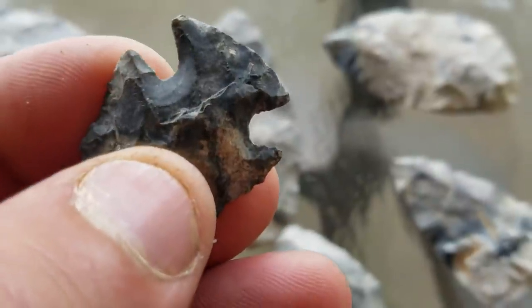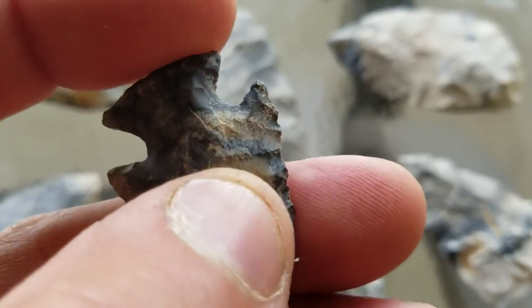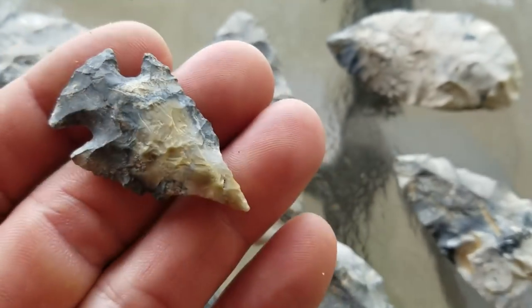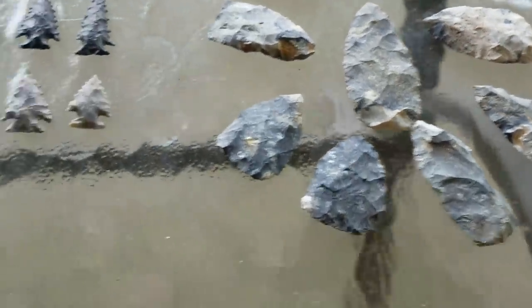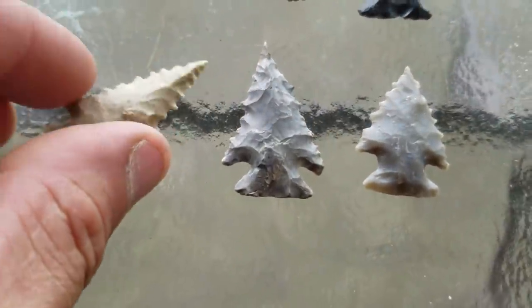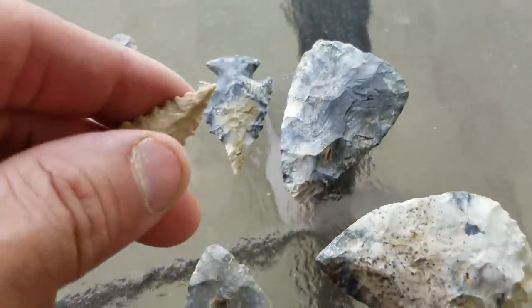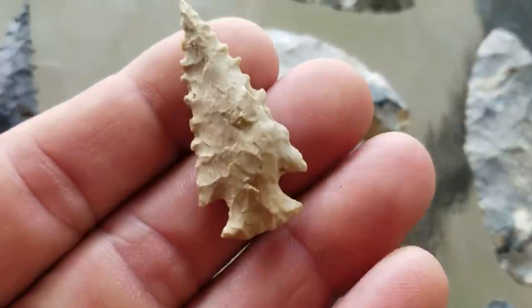You can kind of see the ones — the squared-off notch. Real ground base. This is an early arcade piece. There's the cache. These points obviously came off the site. These are all the same type of points — these are all Amos's.